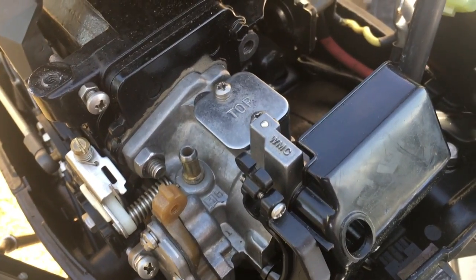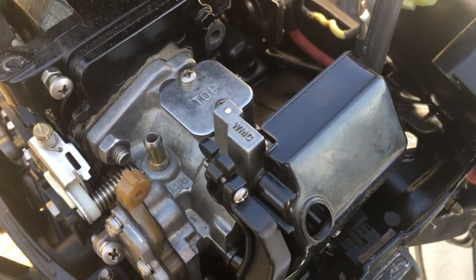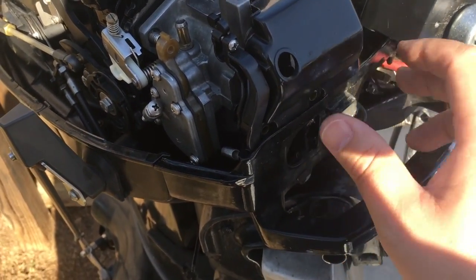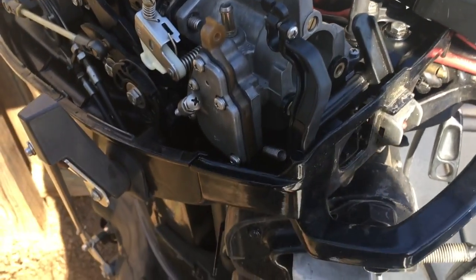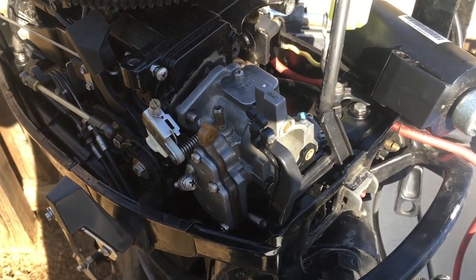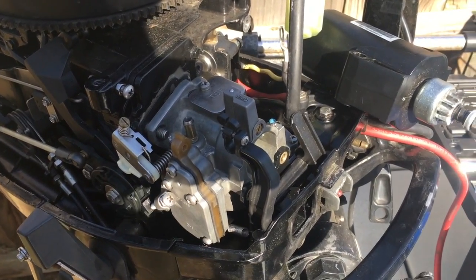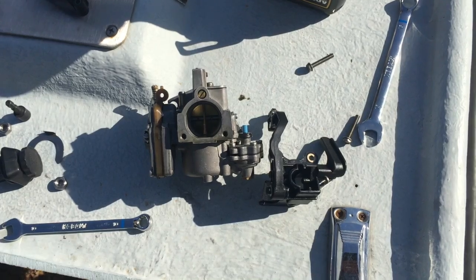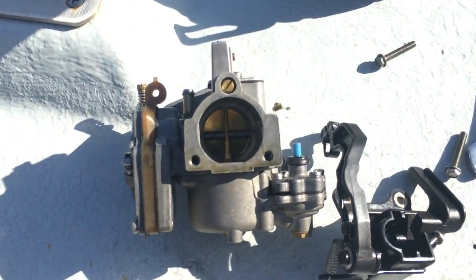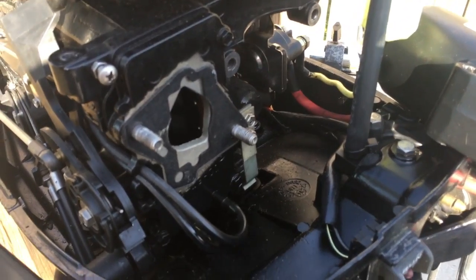The two nuts that hold the carburetor on are a 13 millimeter or half inch. We got the cover loosened up and there are the two bolts here in the front to hold it in, so this part just comes up and out. Then this part wiggles out together — I had to wiggle the carburetor and that out together; it's kind of tricky. Now we have the carburetor out, and there's that plastic cover that goes on the front in those two holes. Here's the front side of the engine where it sat.